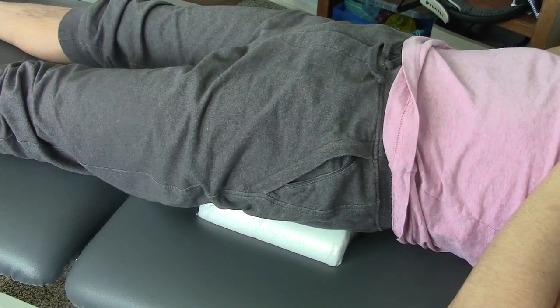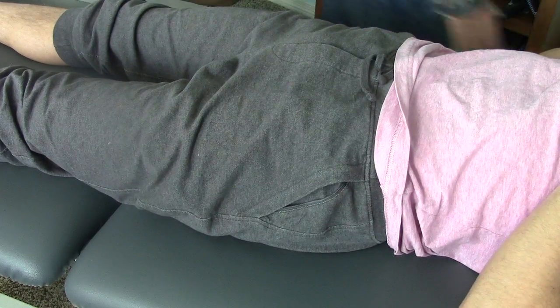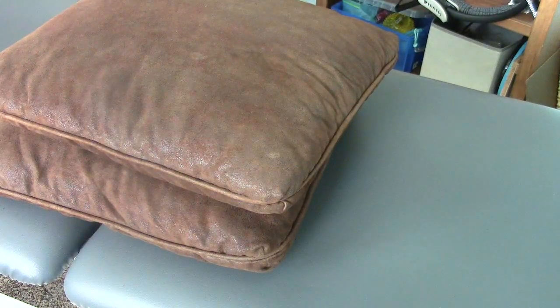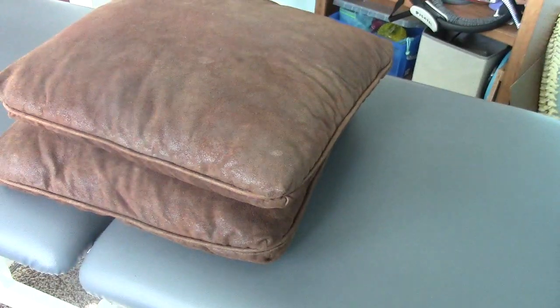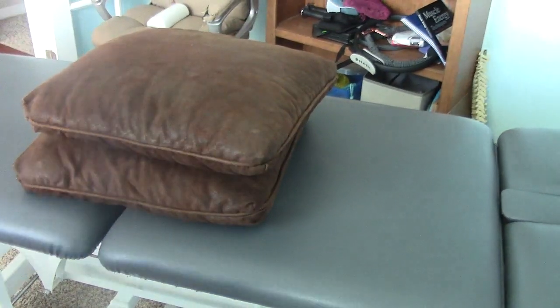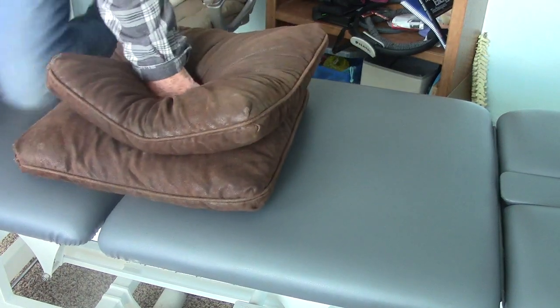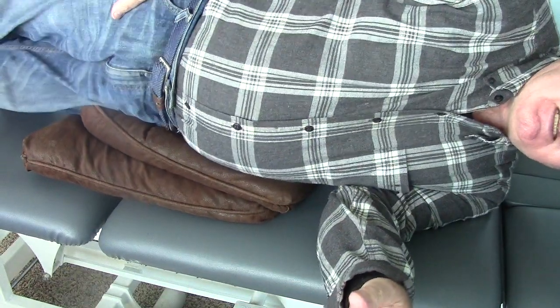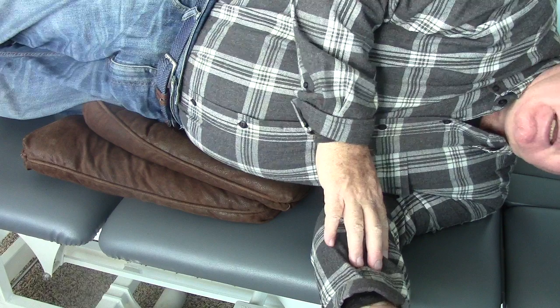After that, I'm going to have you lie on your left side. I'm going to take two firm pillows. So we want to restore left-to-right side glide of the pelvis, so we use two firm pillows and have you lay on your side on those pillows at the pelvis. Make sure your hips are in slight extension, and you're going to lay on that for five minutes. And that comprises the treatment.